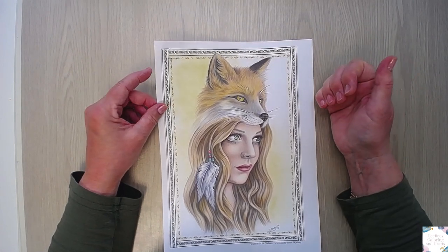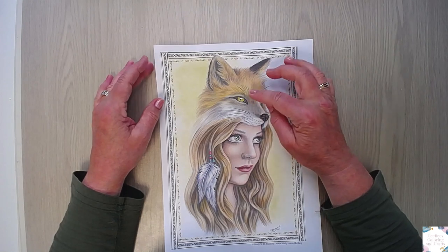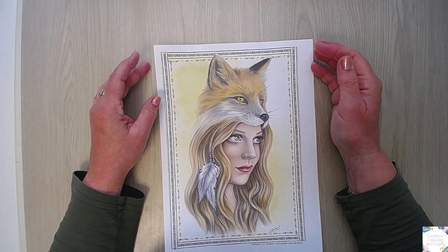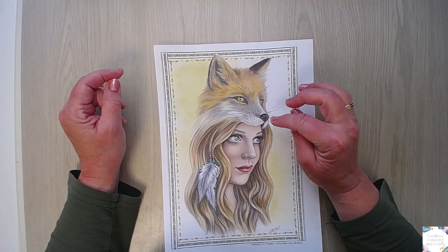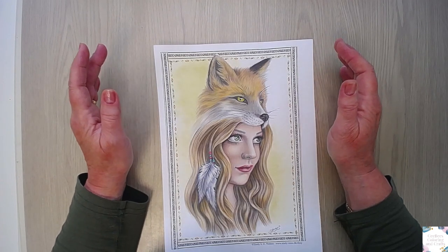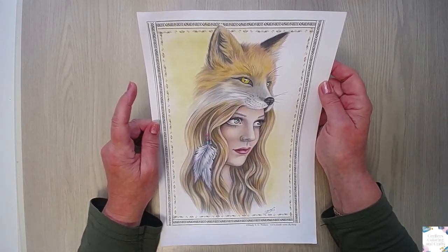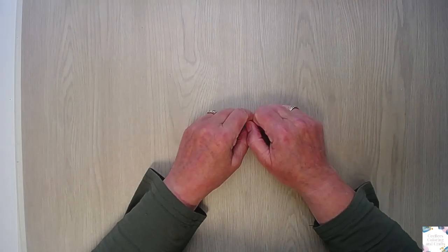And what I like about foxes - they have cat eyes, did you know that? They have the long pupils - I hope that's the right word in English. The black things in your eyes - everybody has round ones except cat-like animals and foxes. And they have yellow eyes. I love foxes. Happy with this one. So that was it for now, thank you for watching. Bye!